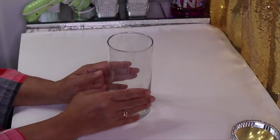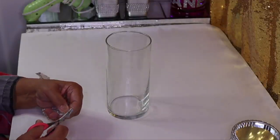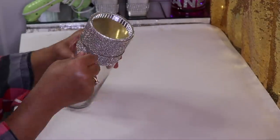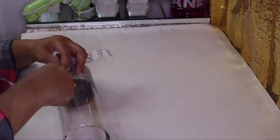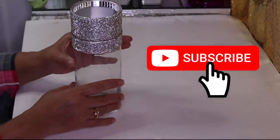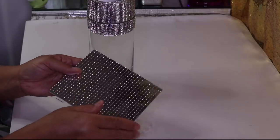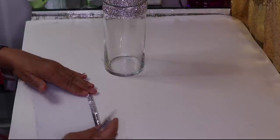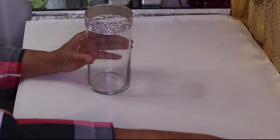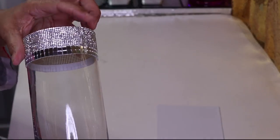Moving on to our cylinder base — I cut this ahead of time and it's actually 12 rows of bling. Let's put this here to get an idea of where we need it. When you get to the back just go ahead and cut it off. Now I want to add two rolls of mirror tile, so I'll fold this back and cut it with a utility knife, starting in the back — there's just a little bit of a gap.